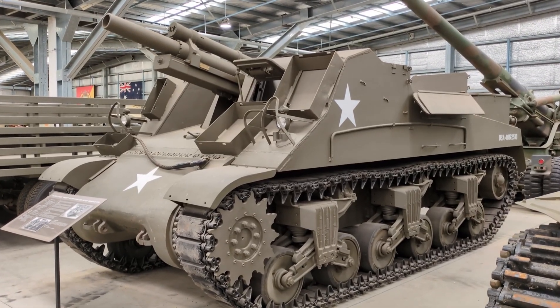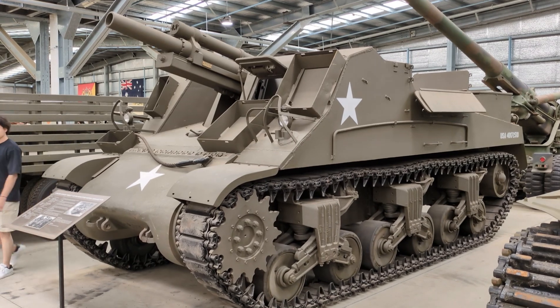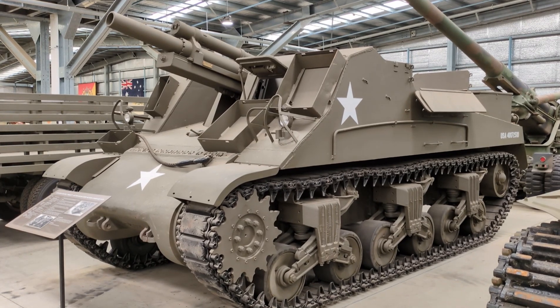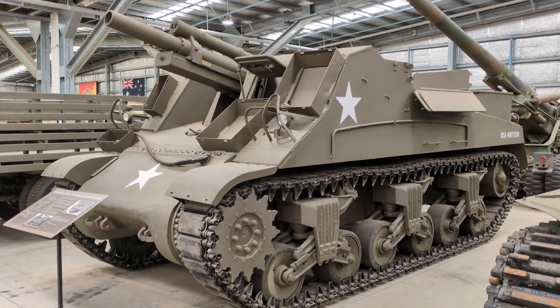Hi everyone, taking a look today at footage that I showed in August 2024 at the Australian Armour and Artillery Museum in Cairns, Australia. And this is of their example of the M7 Priest, or as it was otherwise known, the 105mm Howitzer Motor Carriage M7.